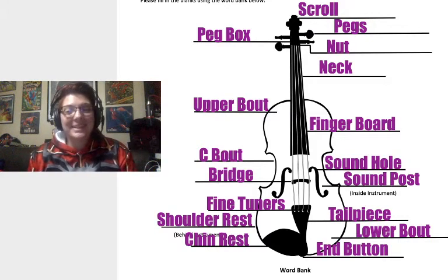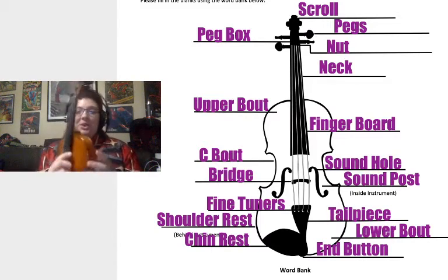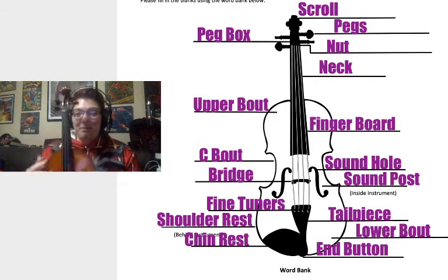Hey guys, this is Miss Pezzel and today we're going to learn about the parts of the violin. I have my violin here with me as well as the list and labeling of the different parts.